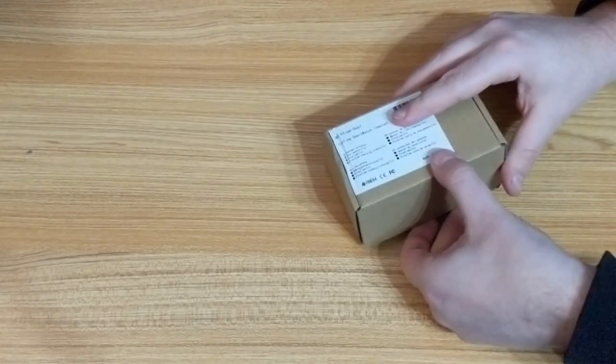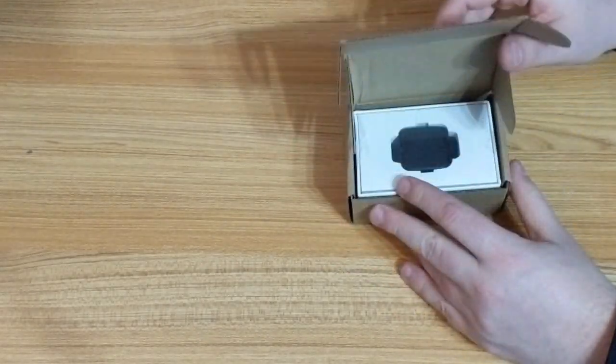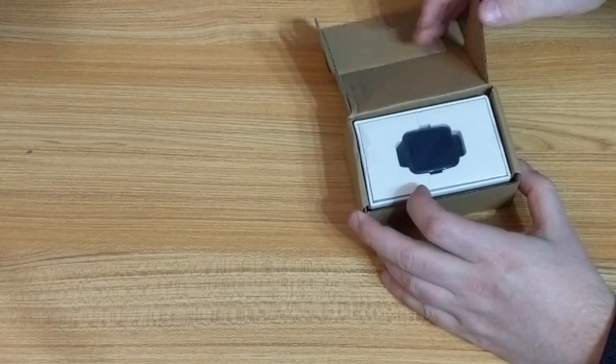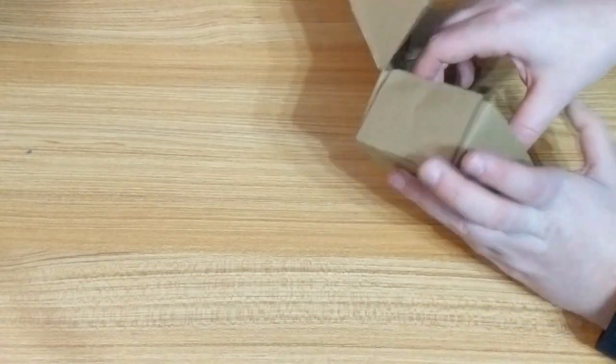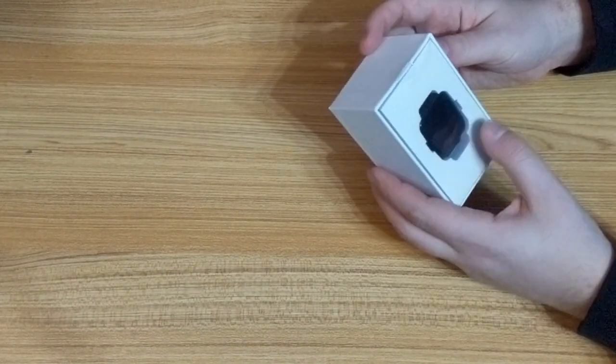Pine64 make a selection of open source products: a laptop, a phone, a compute module, a camera, even a soldering iron. But today I'll be looking at the smart watch that they make called PineTime.